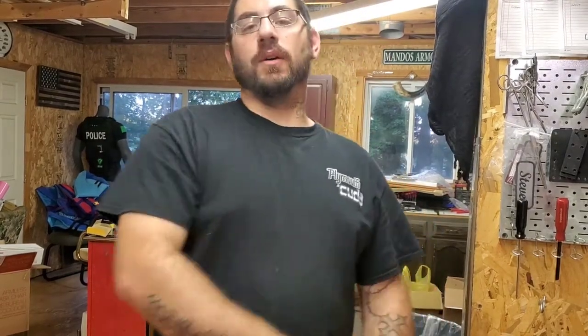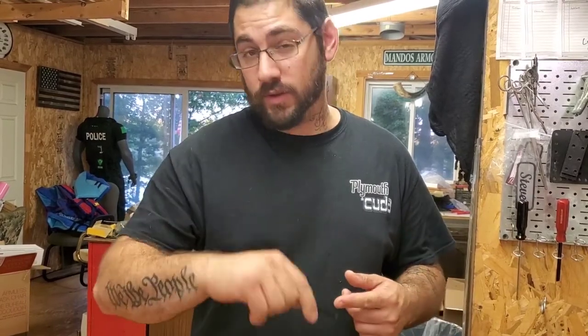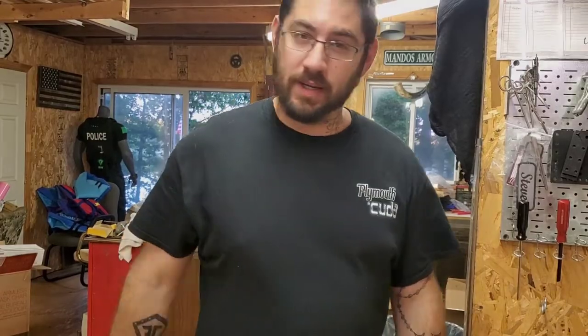What's up YouTube. On this video I am going to show you how to make a product I call the G-String. All it is, is a piece of kydex that folds over the trigger guard with a small lanyard on it, and I'm going to show you how to make it.